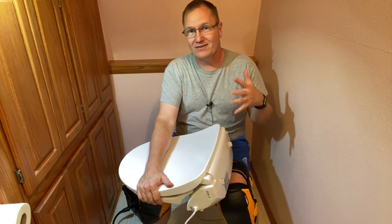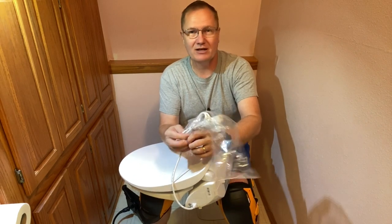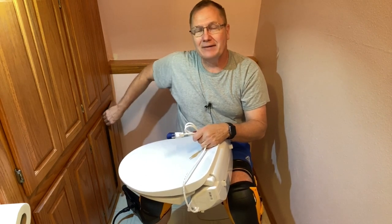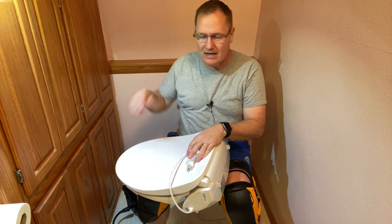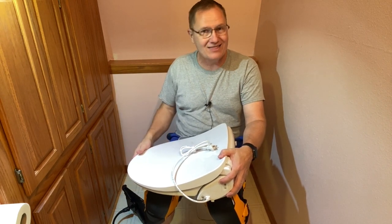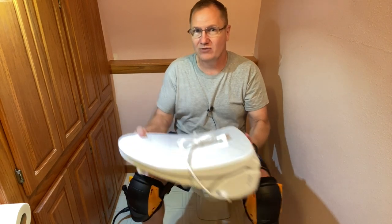A couple of things when you start. First, we're going to have to shut the water off. There's a power cord on this unit and it has to be plugged into a GFI outlet — this isn't something that just anyone can do. We have a GFI outlet just off to the side here, but I may need an electrician to add one on this side. You'll need electric — again, a GFI outlet — and water. Most folks can do this in probably about a half hour, an hour at tops.